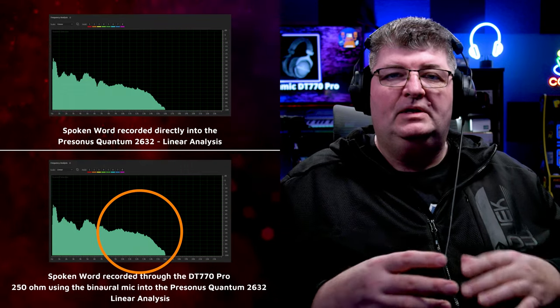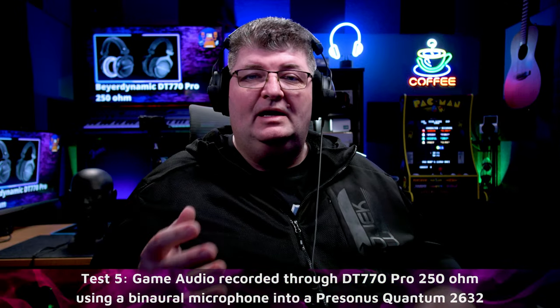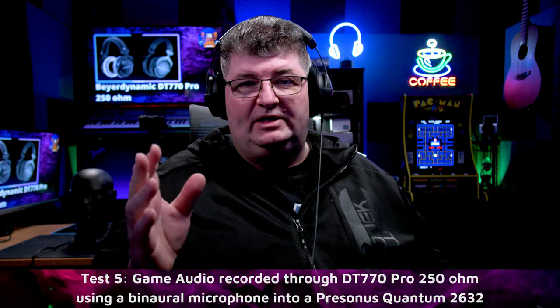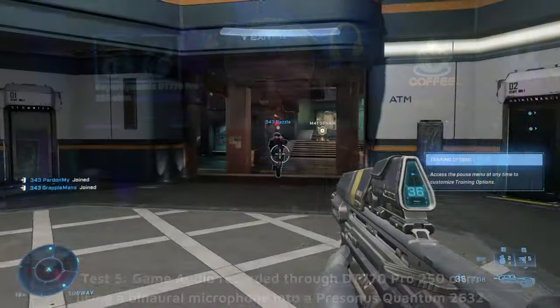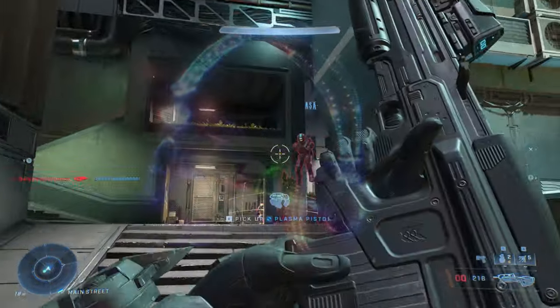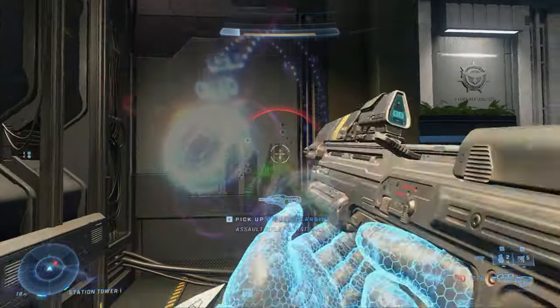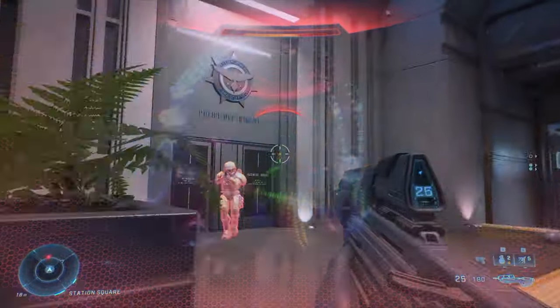Now the DT770s were not originally designed with gaming in mind, however a lot of you will use them for that application as well, so let's check out some game audio through the headphones. Listening to game audio through these headphones, I'd say they do a reasonable job. I wouldn't call the environment expansive sounding at all, but I could hear what was going on in the game — albeit with a less than ideal representation of the spatial environment.